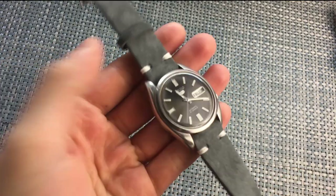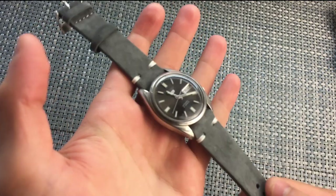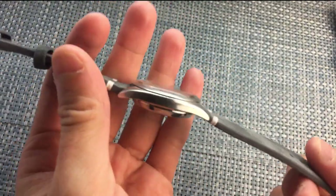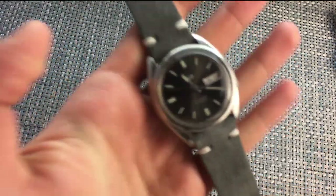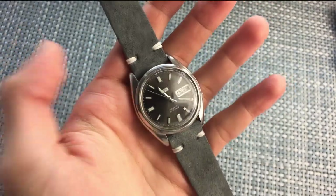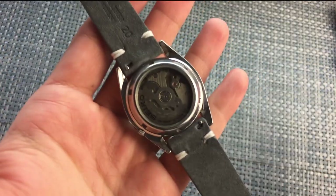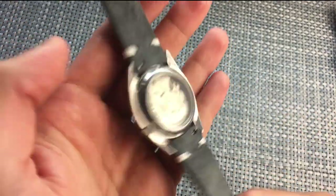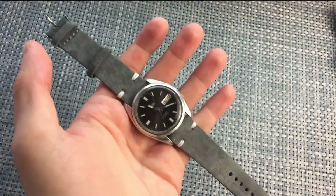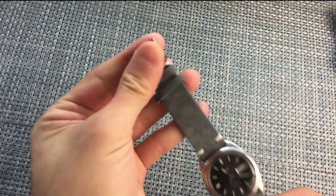Next up, we have the suede Kavar strap on my vintage Seiko 5 SNX-S79 — just a little variation with a domed acrylic crystal that makes the piece look really awesome. I think this strap works absolutely perfectly with it. It does have a spring bar quick release, as do the Rally straps, which is always nice — you can't go wrong with spring bar quick release.